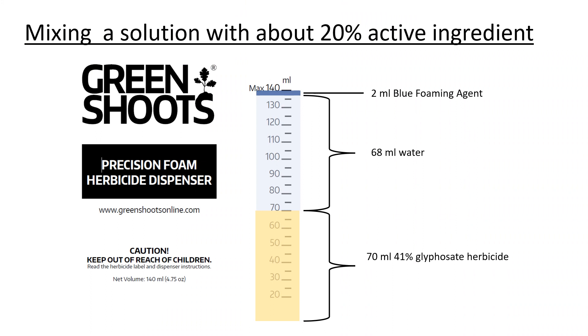For cut stem treatments, I recommend creating a solution with 20% glyphosate active ingredient. If you have a bottle of glyphosate concentrate with 41% active ingredient, then you would add the amounts shown here to the small dispenser to get a mix with 20% active ingredient.